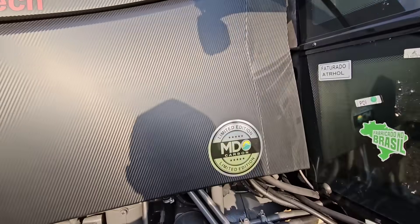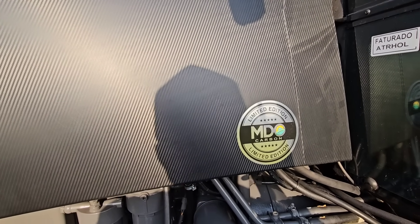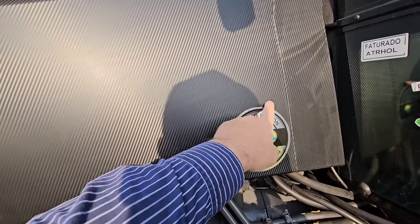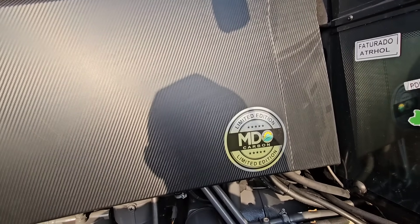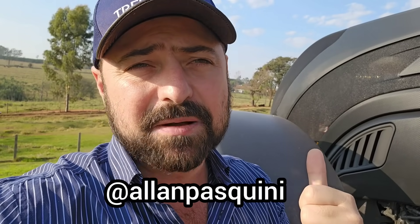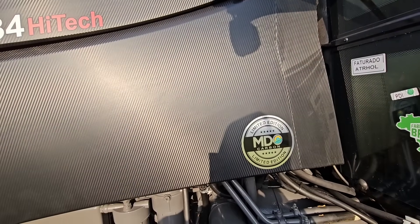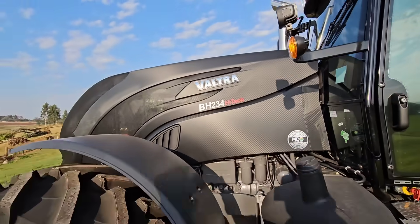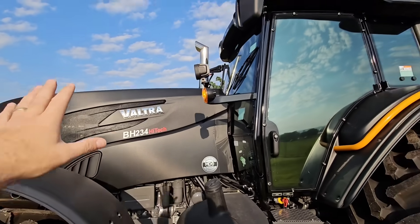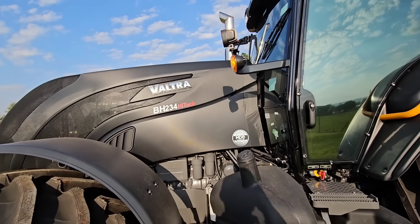Antes de entrar lá pra dentro, a gente fez aqui a edição limitada — Limited Edition MDO Carbon — pra dar nome a essa versão com essas modificações. Isso daqui é um lembrete do nosso trabalho e da ajuda de vocês também pra montar, porque vocês que escolheram lá pelo Instagram. Além do adesivo Limited Edition, a gente colocou pra dar essa aparência de uma edição limitada mesmo, e realmente é — eu acho que deve ser o único trator do Brasil nesse formato. Deve ter outros BHs modificados, mas com essa aparência deve ser só esse por enquanto. Creio que vai sair mais agora se o pessoal gostar, provavelmente outros façam isso também.